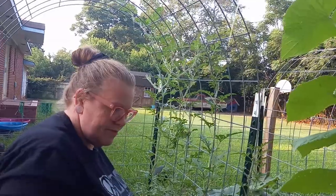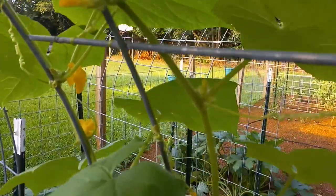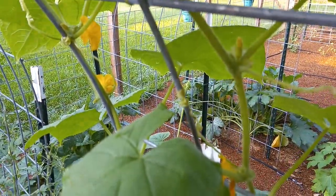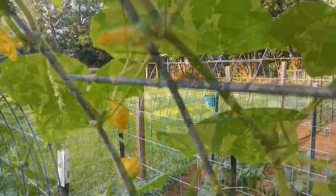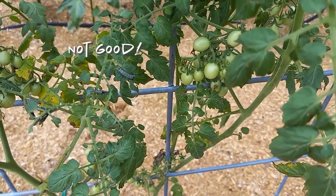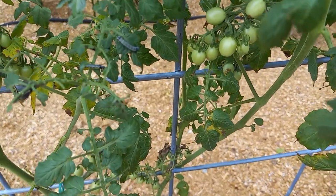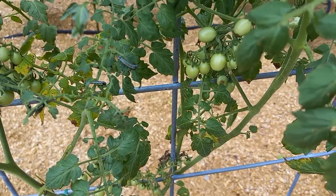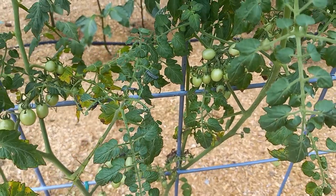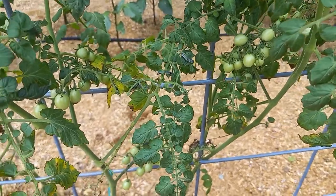Do you guys have any ideas what to do about pickle worms? We've only done neem once this season, so that might be part of it. Is this a squash bug? That's a squash bug right there — kill it! Look at the amount of caterpillars. It's not one little area. They have just been eating our tomato plants up. They're not tomato hornworms, I don't think, because they don't look green. It's not good for these plants.